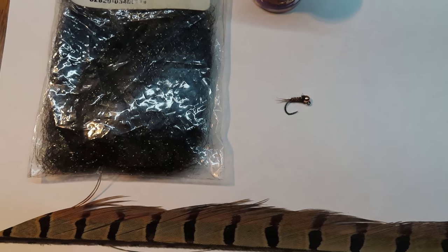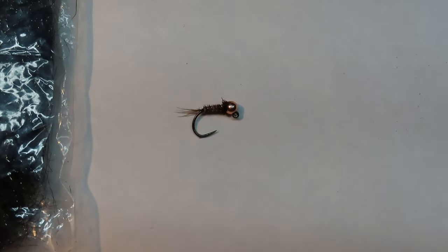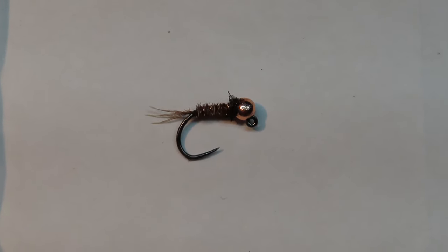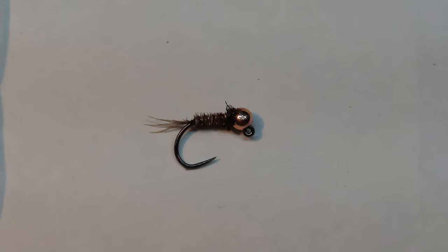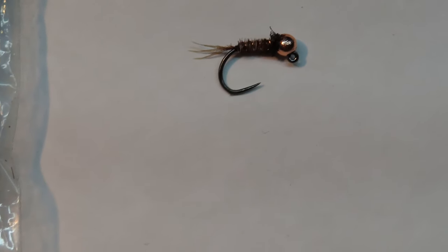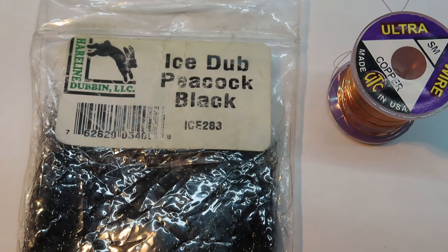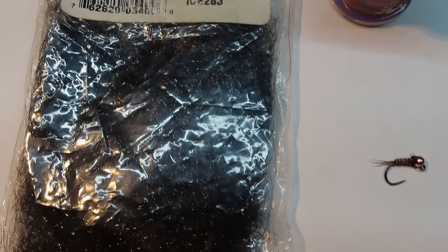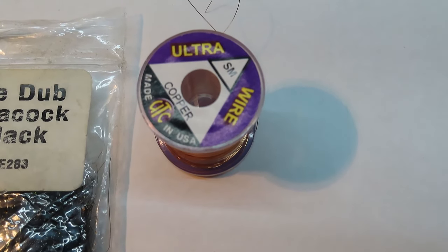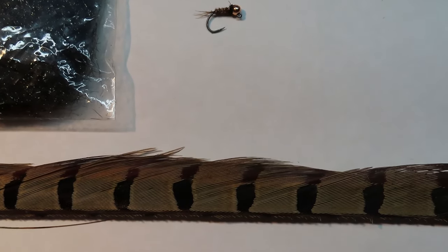For this video I'm going to be showing you how I tie my top producing nymph — a simple little pheasant tail jig. I'm tying a size 16 jig with a copper tungsten bead, that's a 2.8 millimeter tungsten bead. The dubbing is the most essential part: ice dub peacock black. Any fly I put it on is a top producer. You'll also need small ultra wire copper and pheasant tail fibers.